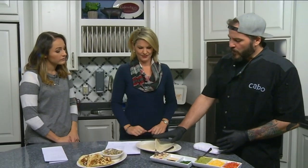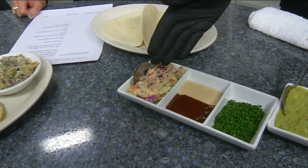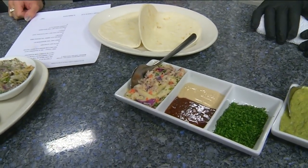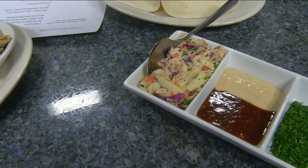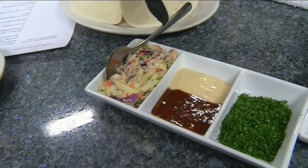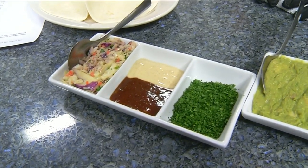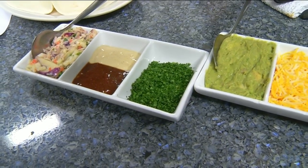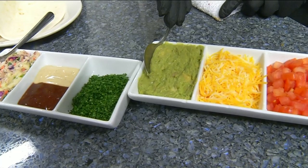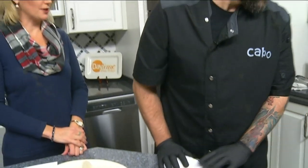We have two flour tortillas, and we do have corn tortillas available for gluten-free or celiac customers. We start off with our Cabo Mexi slaw as the base — it has a spice blend but it's not hot. We also have our mango barbecue sauce, made in-house, which we'll toss the mahi in. We top it with our cilantro white sauce, also made in-house, finish it with an herb blend, and stuff the taco with guacamole, mixed cheeses, and tomatoes.